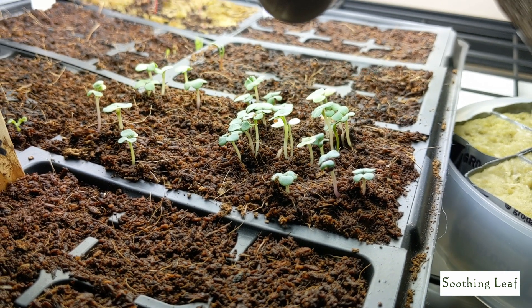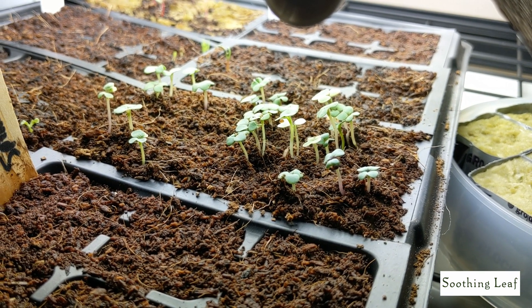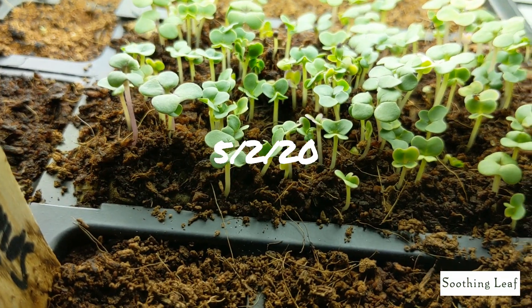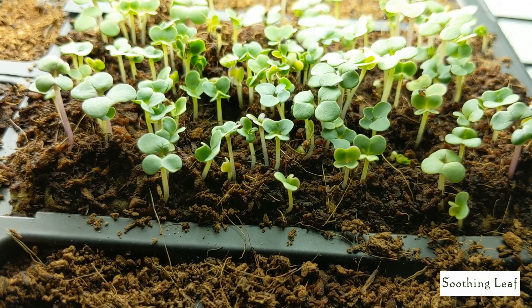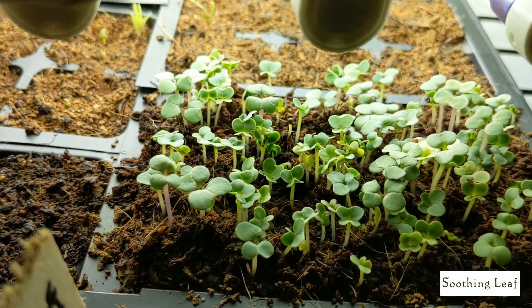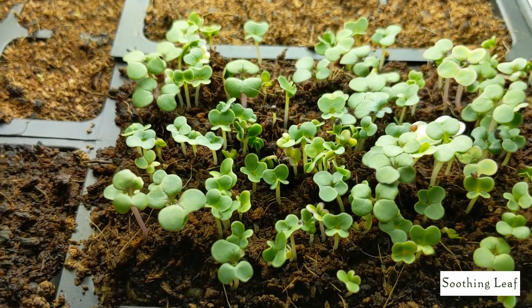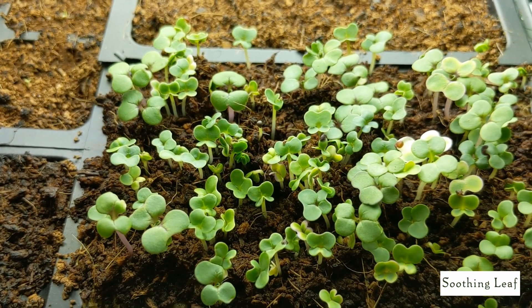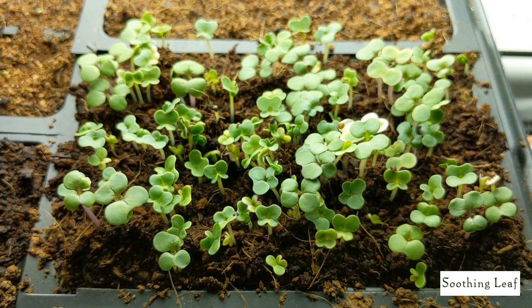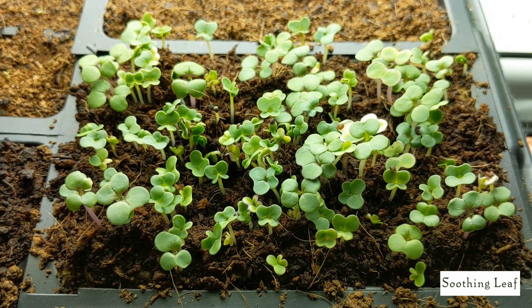Hey guys, welcome back to my garden. Today I want to show you what's going on with the baby bok choy that we planted together. We put a bunch of seeds micro-green style where it's nice and compact. You can see right over here on the second that it's beginning to sprout a lot more and it's starting to look a lot more dense. This plant grows really well together, nice and compact, so you can grow a bunch of seeds really close together and it should do just fine.